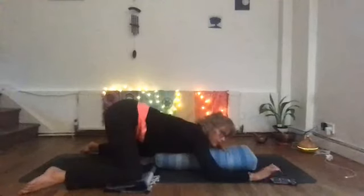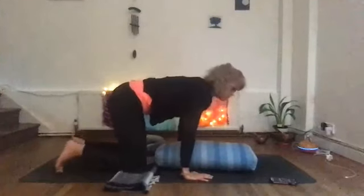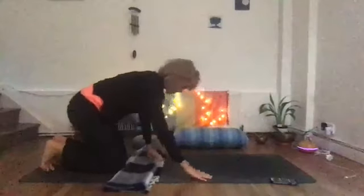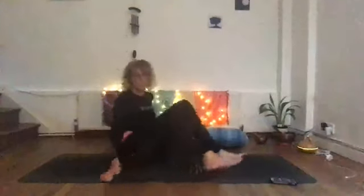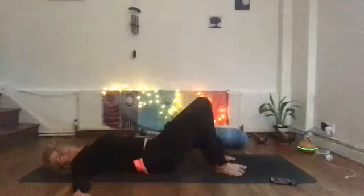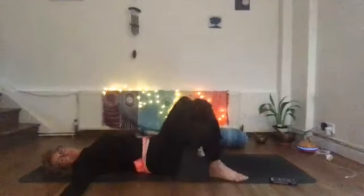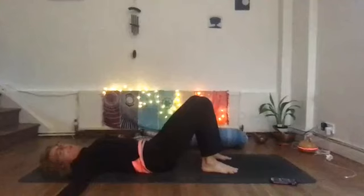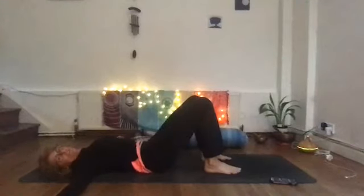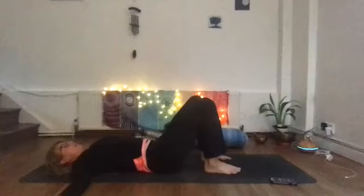When you're ready, slowly bring your hands underneath your shoulders and push yourself up, bring those knees together. Remove any props that you've had and then come onto your back. Maybe just gently windscreen-wipe your legs from side to side, maybe bring your feet closer and do a little back tilt — whatever you feel you need.